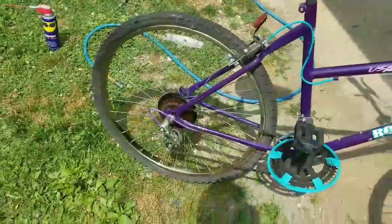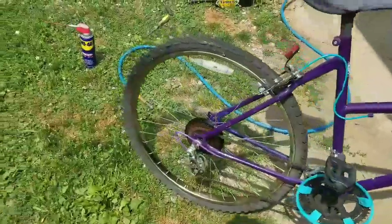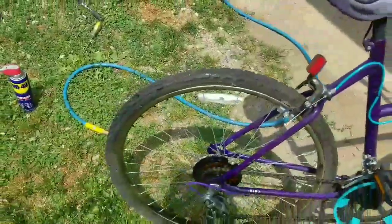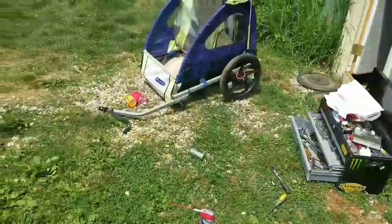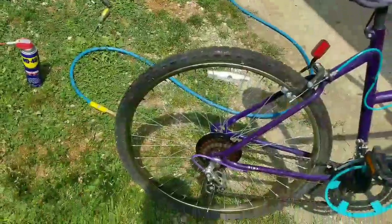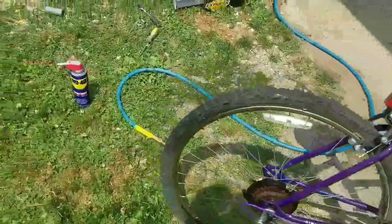I just rode it with a low tire so it's pedaling and it's working. We're gonna throw some air in it real quick to see if it holds. If it holds, we're gonna put the carriage back on the back of it and everything should be pretty good. Let's go ahead and throw some air in here real quick.